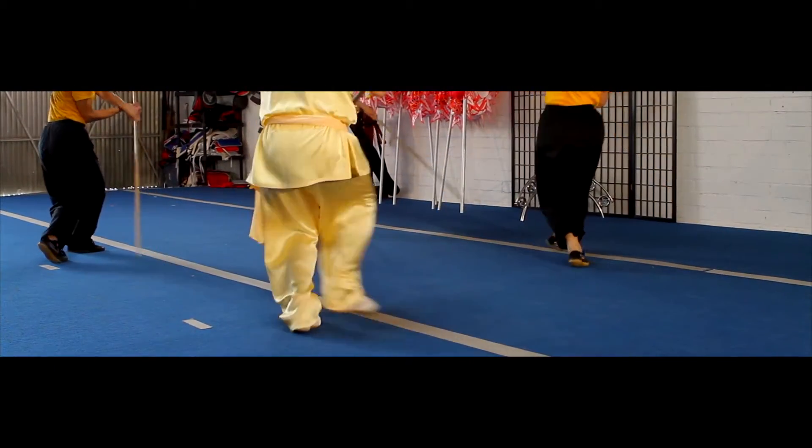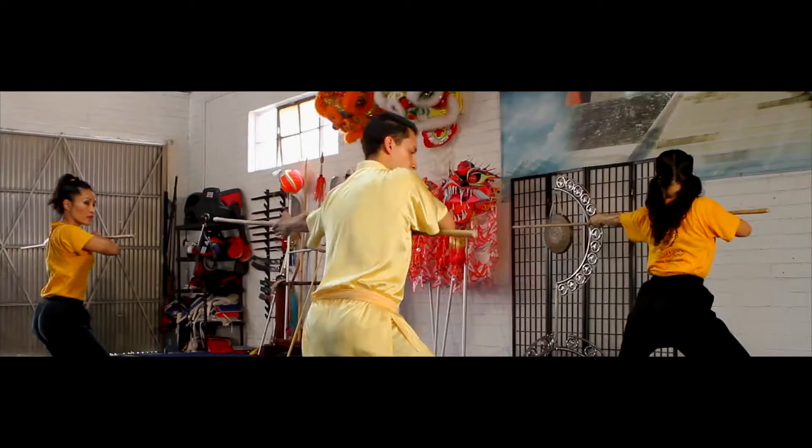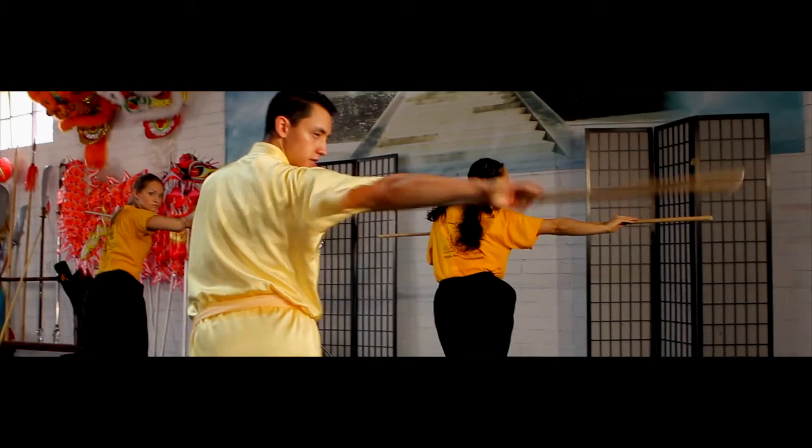Bring your right foot out as you tap the ground behind you. Bring your staff out — left hand straight as you step behind with your left foot and thrust behind you.